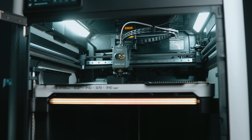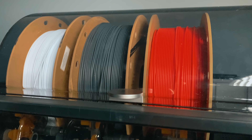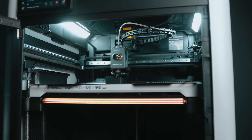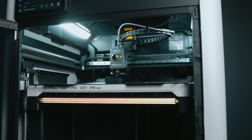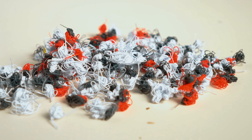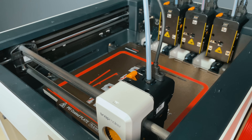The Bambu Lab H2S, using Polymaker Polylight PLA in red, white, and gray, printed the exact same model but it took 10 hours and 45 minutes to finish. Every color change meant cutting, retracting, loading, and purging through that single nozzle. By the time it was done, it had flushed around 60 grams of filament. Since the model itself is only about 117 grams, that means there is about half the model weight in waste with the H2S. If you print a lot of decorative color-rich models, the difference in print time and waste could easily influence your buying decision.